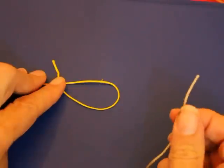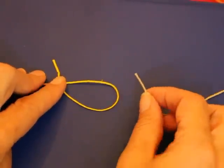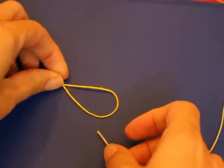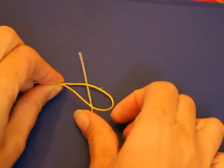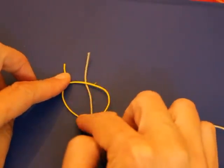Then take the second string and you're going to make a loop that weaves in and out of this loop. Start by going underneath the loop, both strings on both sides of the loop.